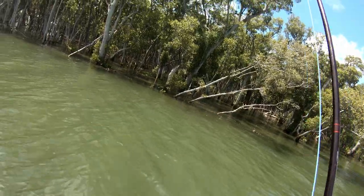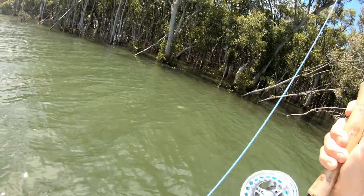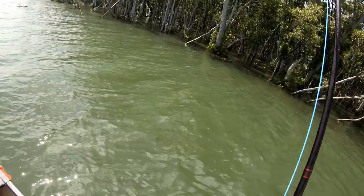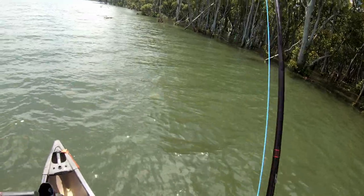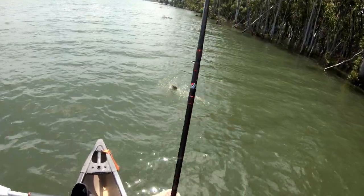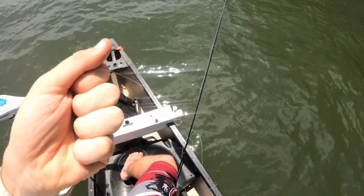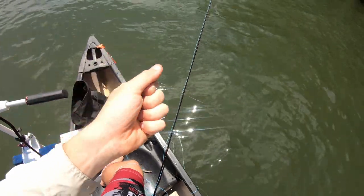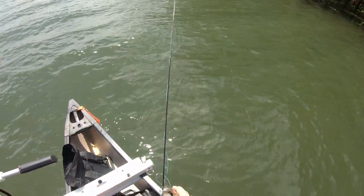Two in two casts! There we go — tiny though. I don't care, I don't care, I'm trying to learn the art of fly fishing. It seems like this dropping tide is getting them going. Oh he's not a bad one actually — much better than the other one. Yeah, two in two casts!